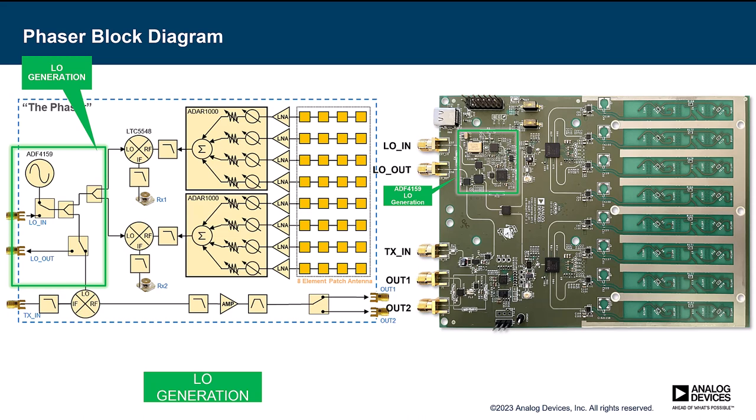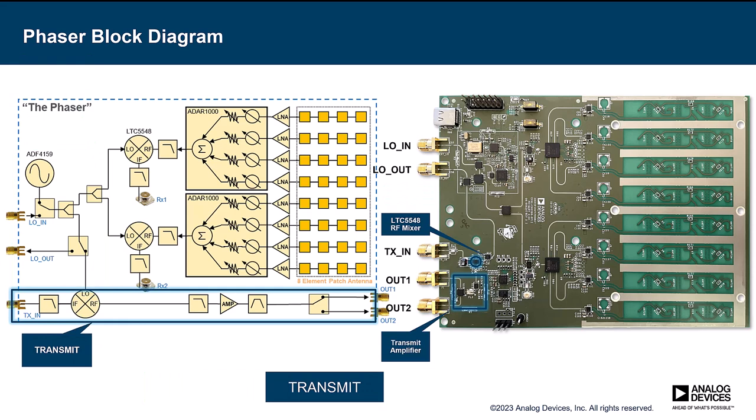On the transmit side, Phaser takes in a 2.2 gigahertz signal from Pluto and up-converts that to 10 gigahertz. There are some filters and an amplifier in there as well. There are two transmit outputs and they are switched — this was added for constructing virtual arrays, so you can have two antennas at two different angles and get better angular resolution that way.